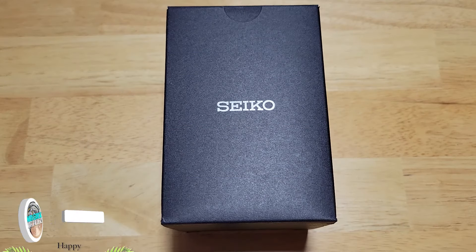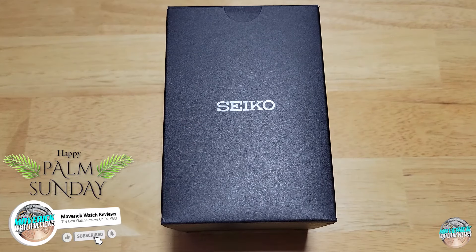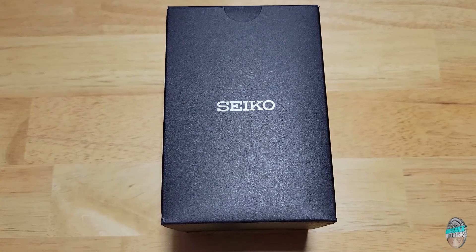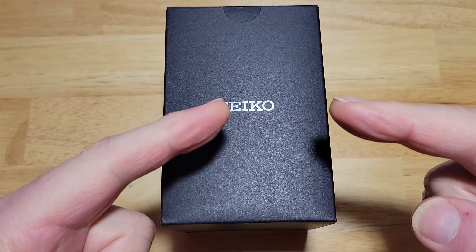Hey guys, welcome back to the channel on our regular Sunday morning. Today I have the midsize SKX series. This is the new 38mm — well, it's been out for about a year. This is the first time I've had a chance to review one of these things. This is model number SRPK31. Let's check it out.